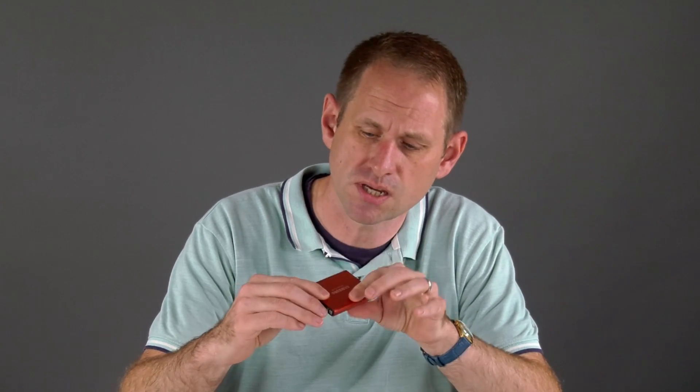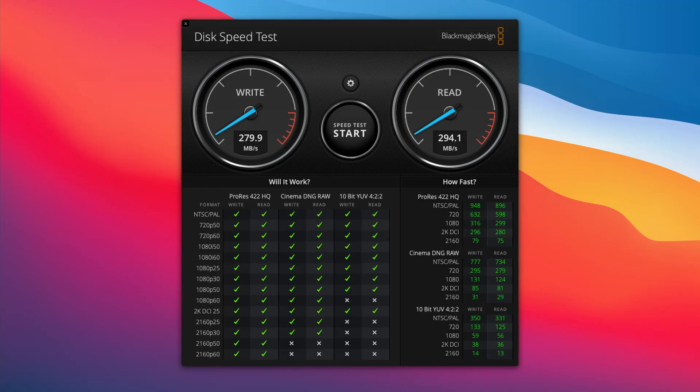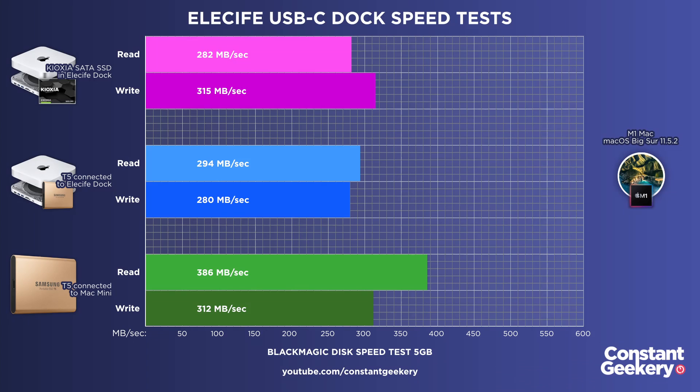In real life there is an overhead, but it should still be possible to get close to Kioxia's claimed speeds. Let's also test a Samsung T5 external SSD — inside this enclosure is a SATA-based SSD that can offer up to 500 megabytes per second on an Intel Mac with an appropriate USB port. On the M1 Mac it seems to give away about 25% or more of its performance, something Apple still hasn't fixed. Plugging the T5 directly into the back of the Mac Mini gives 312 MB/s write and 386 MB/s read. Through the dock we're getting 280 on write and 294 on read, so we are losing some performance. Whether that matters depends on your workflow.